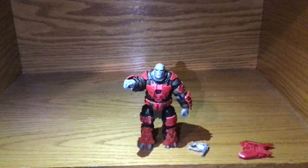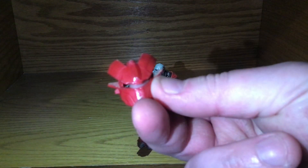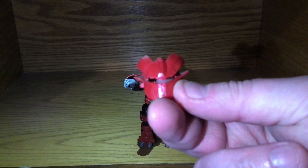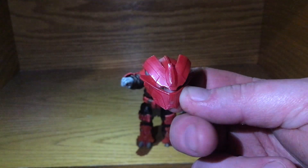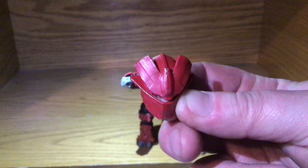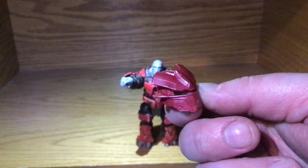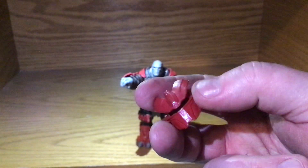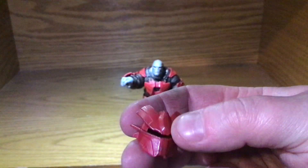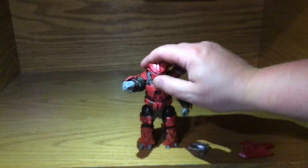The only way I can get him to stand is with his base. He comes with this really nice helmet with just a bit of silver on it to give it a textured or metallic look, since it's supposed to be a helmet, and it fits on him very nicely.